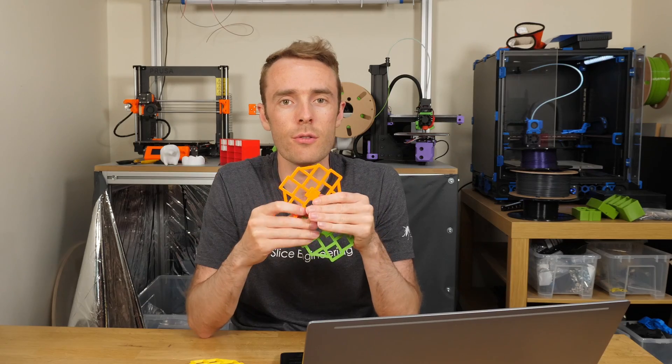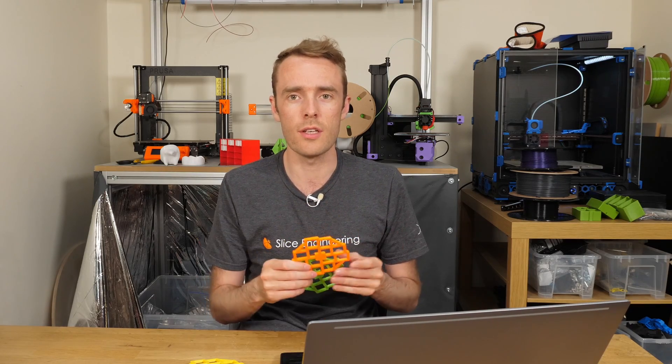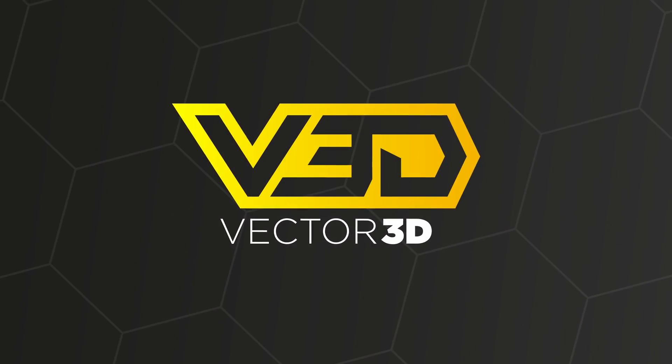Hello everyone and welcome back to the channel. Today we're taking another look at the calibration flower. I'm going to run you through some of the new updates we've got in the calibration software, as well as minor changes to the flower, and then we'll run through some tips and tricks on how to use the calibration calculator that I've made. Then I'll show you a cool little use for these that you can do after you've finished printing and calibrating with them.